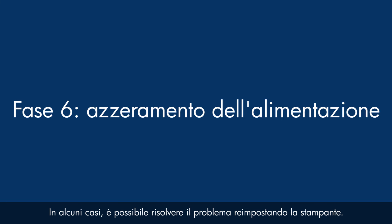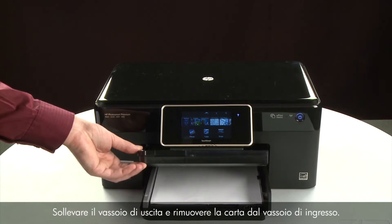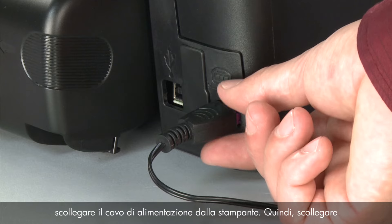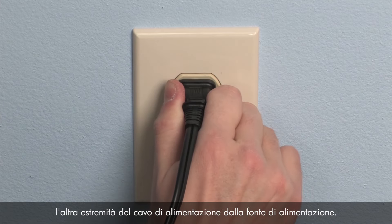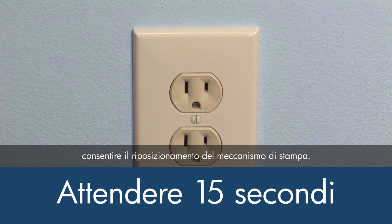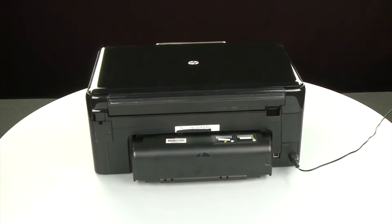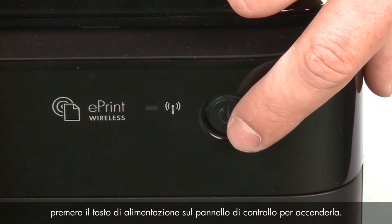Sometimes the issue can be resolved by resetting the printer. The printer must still be powered on. Raise the output tray, remove the paper from the input tray, then lower the output tray. Turn to the back — while the printer is still on, disconnect the power cord from the printer, then disconnect the other end from its power source. Wait the full 15 seconds to allow the print mechanism to reset. Reconnect the power cord into its power source, then reconnect the other end into the printer. Return to the front and turn the printer on if needed.